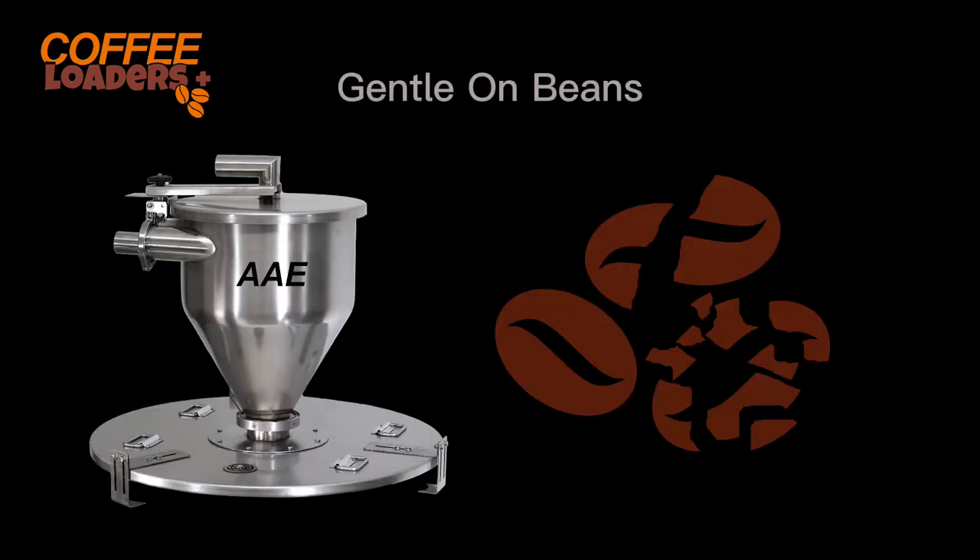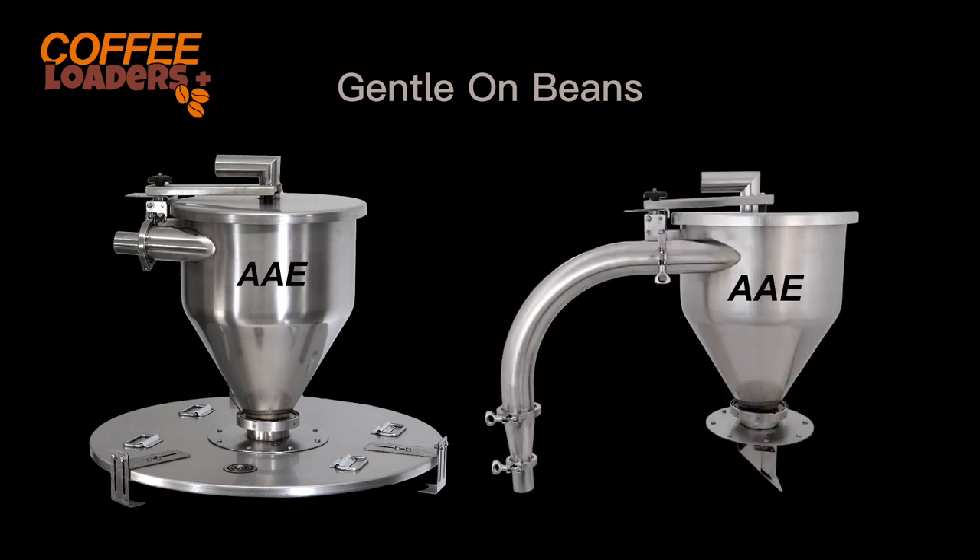We do not break beans. You can infinitely adjust the speed to slow the system down to avoid breaking beans. Our whole bean decelerators put the brakes on the beans before they enter the chamber.